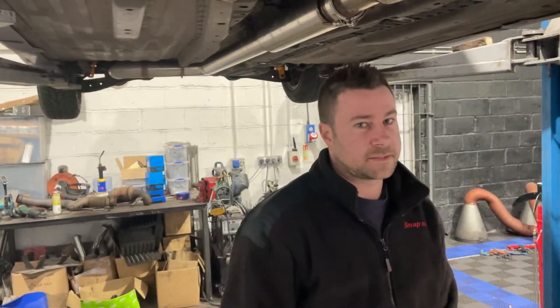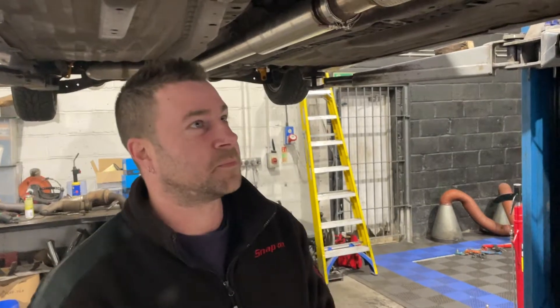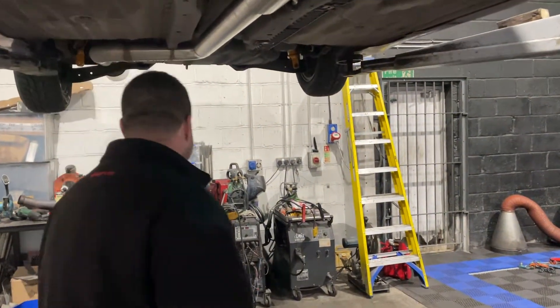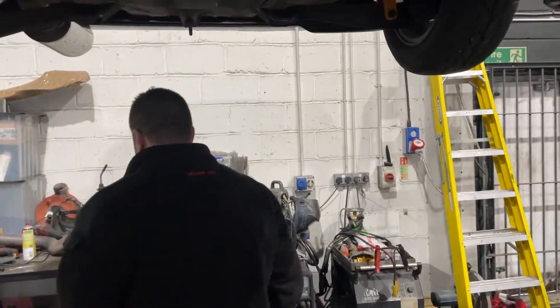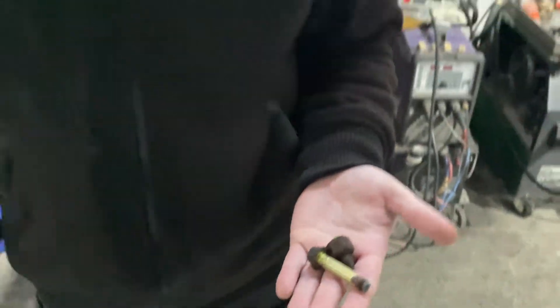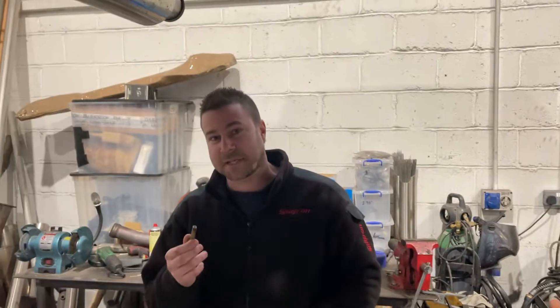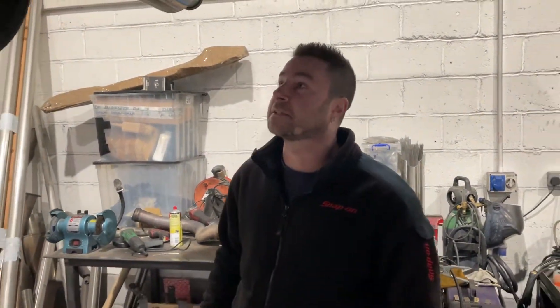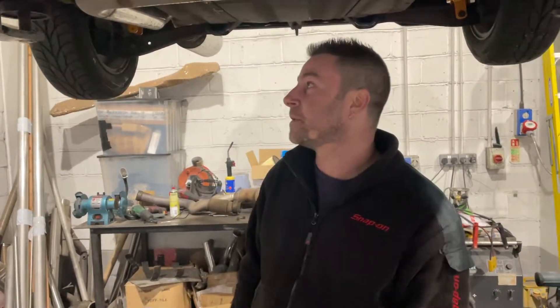Oil and filter change is done, front coilovers are done, the rears are done minus the one bolt we lost to science. I might have snapped that one. To be fair — old Honda, one bolt snapped doing coilovers — I'm really impressed. Normally every bolt snaps bar one, so for one bolt to snap, I'm pretty happy with that.